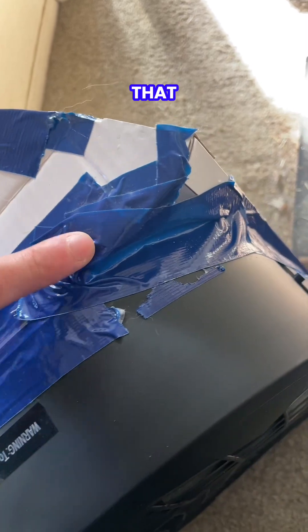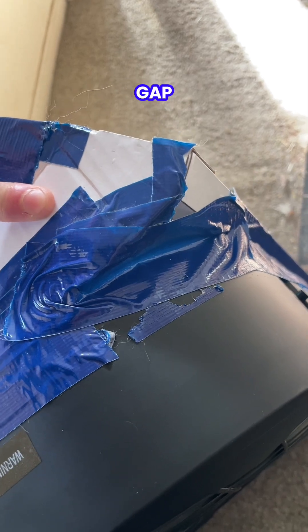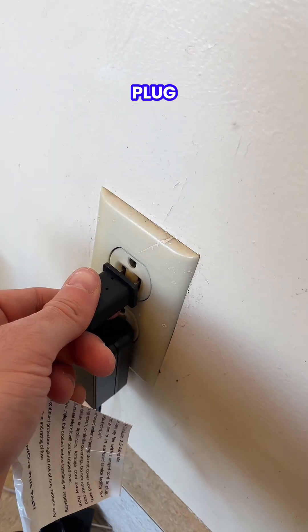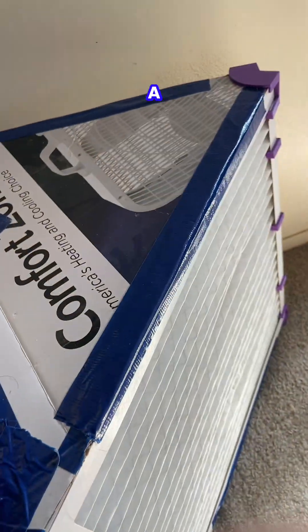What I mean by that is do a diagonal and then just cover that last little gap like that. And then you'll need at least three pieces of tape to cover around the cord. Plug it in, and there's our Corsi-Rosenthal box with a prism setup.